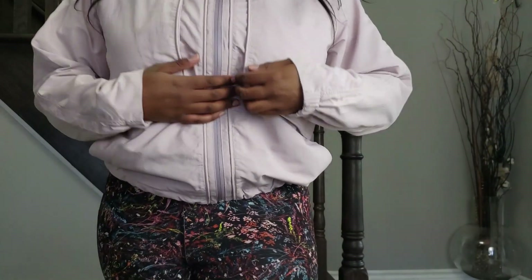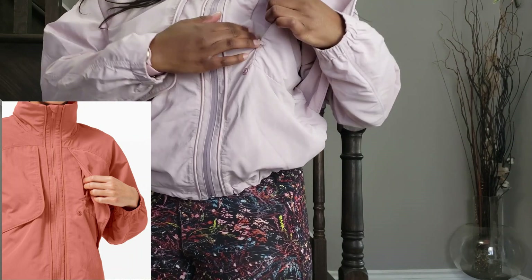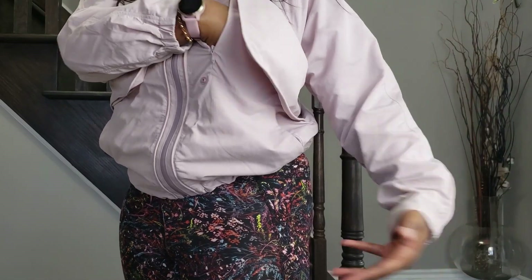One awesome thing about the Always Effortless Jacket is it has a secret pocket in here. You can go ahead and stick your whole phone in here, a card — it's a huge capacity pocket. It fits my whole hand as you can see.